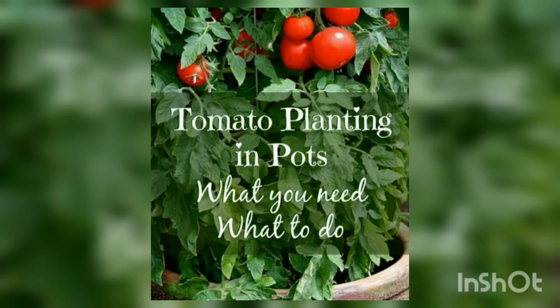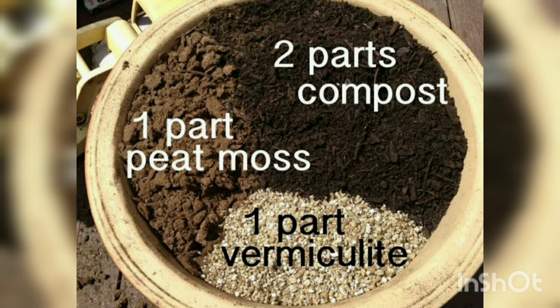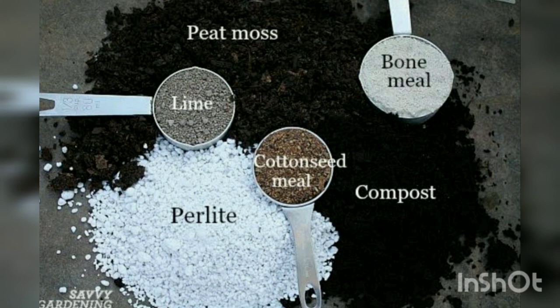Hello all, today I am going to show you how to raise tomato seedlings in a grow bag. Here is a soilless potting mix. As you can see, it has two parts of compost, peat moss, and vermiculite. This also contains lime, bone meal, and cotton seed meal.